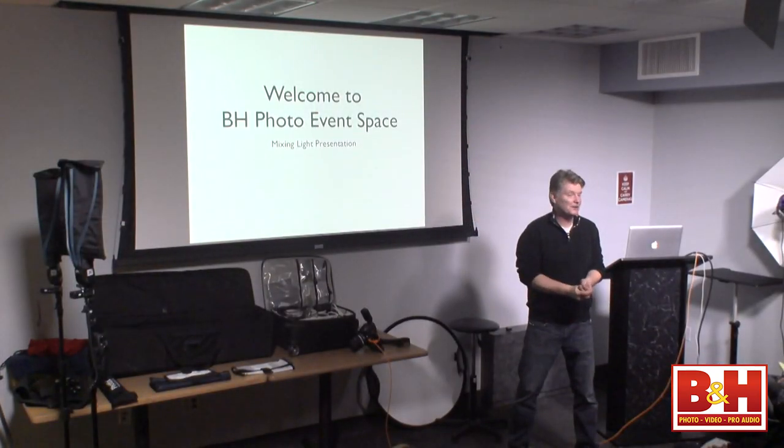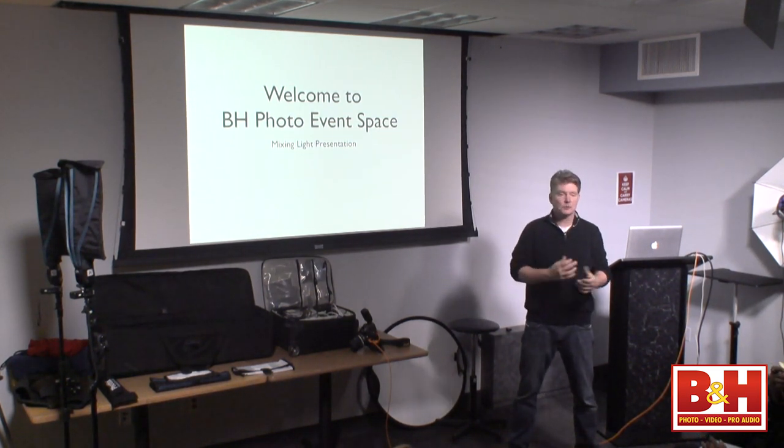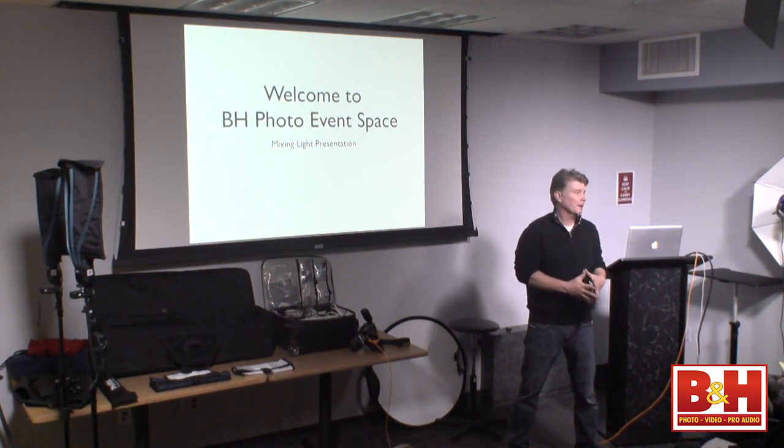Thank you so much to Debbie for introducing me. Thank you to David and to Matthew and to Shoshona of The Event Space. I love it here. This is a fantastic forum — you can come for free and meet a great many different photographers of all different levels and styles. It's really a wonderful thing to be involved with. I come down every couple of months and I really enjoy it.